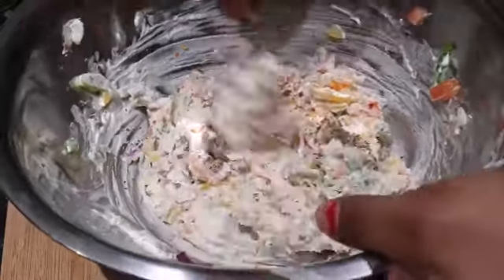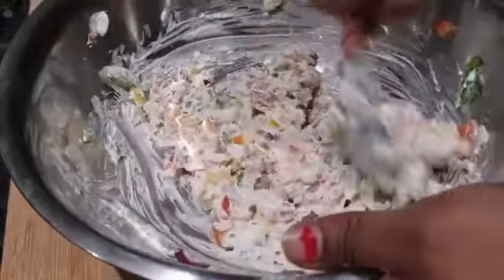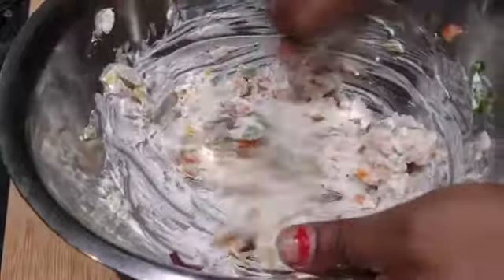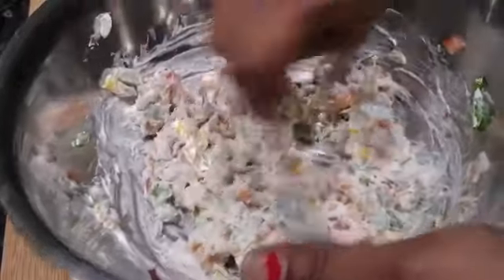I'm giving it another mix since I added a little bit of salt and a little bit of cream, so I need to get the salt balanced properly. Now the filling is done.